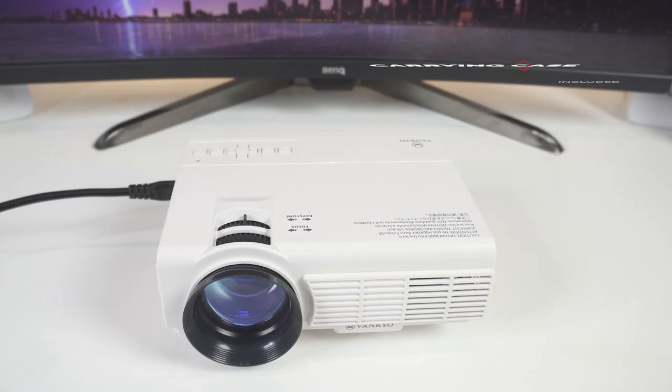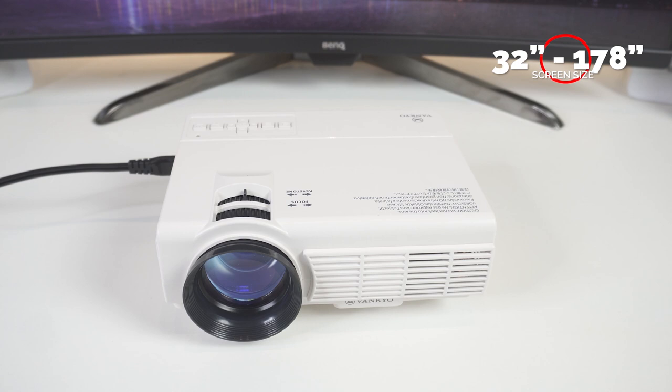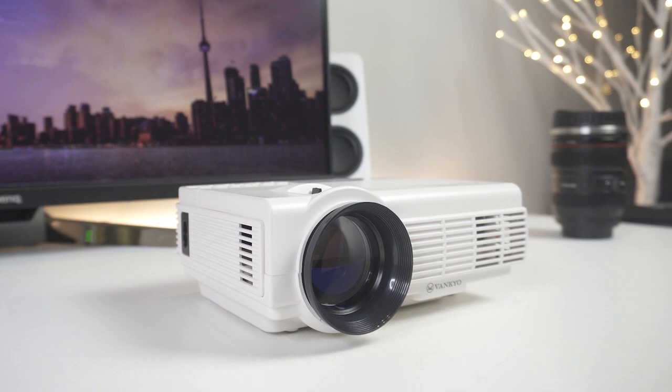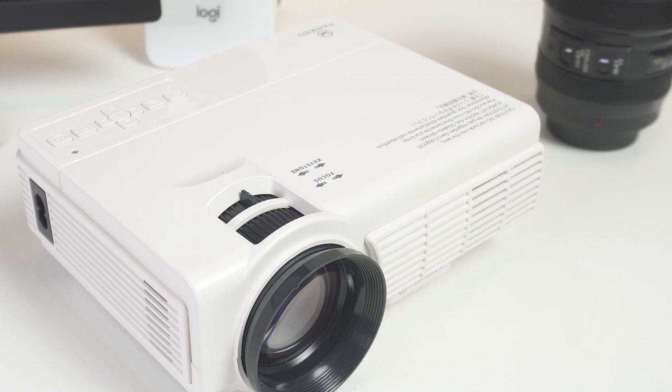The manufacturer recommends 6.5 feet as the optimal viewing distance, but you can play around with it to suit your needs. As for screen size, this projector can go as small as 32 inches to as large as 170 inches — that's the diagonal screen size measurement from the lower corner to its opposing upper corner. So technically, that's up to a 14-foot TV screen, which is really a small movie screen at that point. But do keep in mind that with the larger throw size, you will lose image quality.